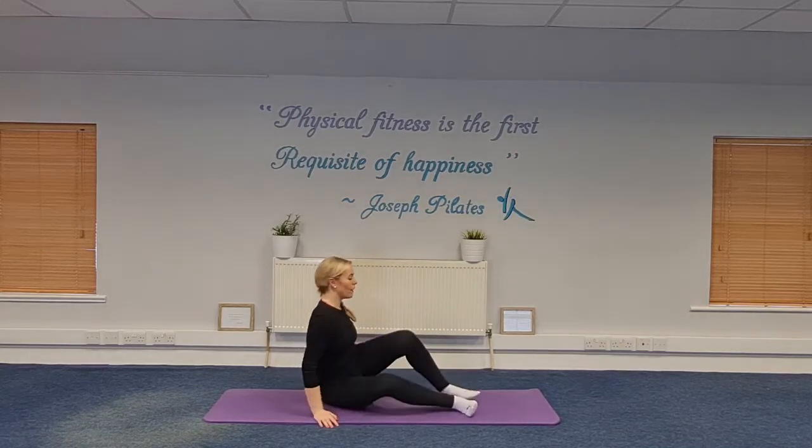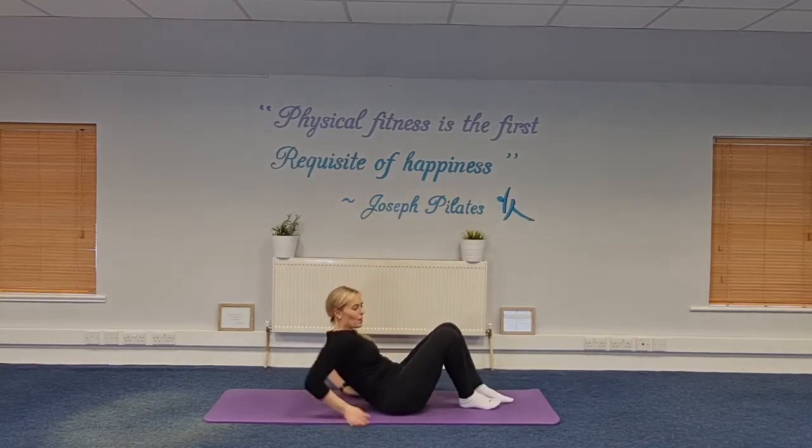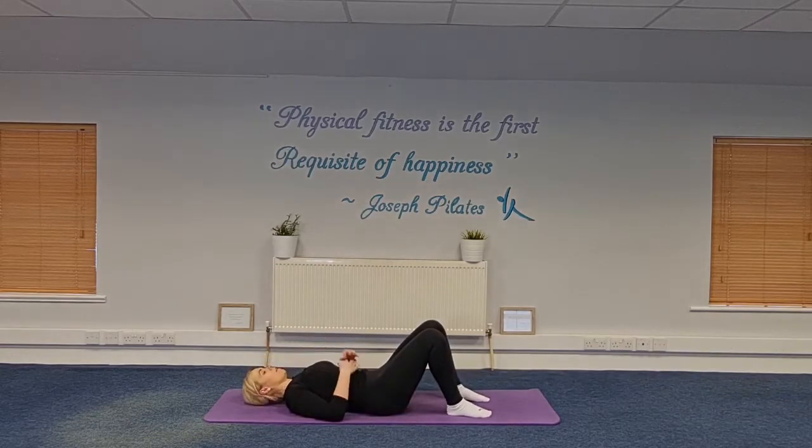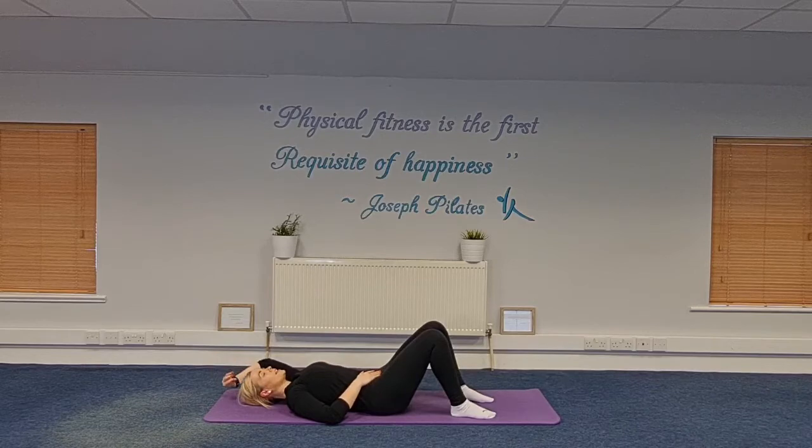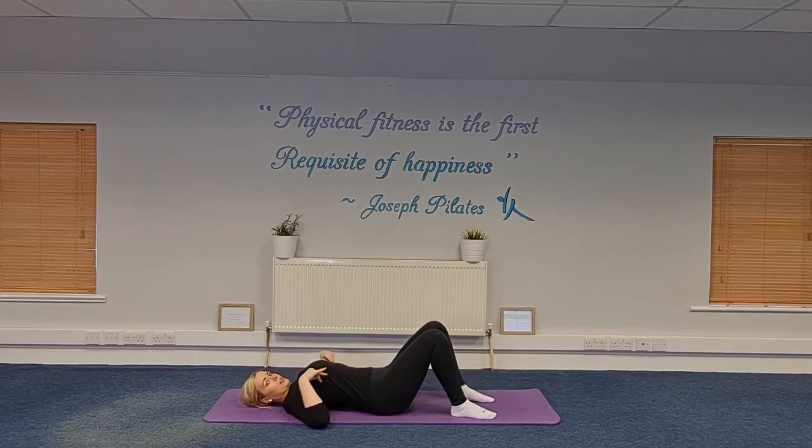Let's get started. We're going to lie on our backs and get organized on the mat. Let's have our knees bent, feet and knees together, then walk the heels apart and then the toes apart, making sure we're lengthening through the spine all the way along, particularly from the crown of the head. Let's start with some pelvic tilt and some breathing.